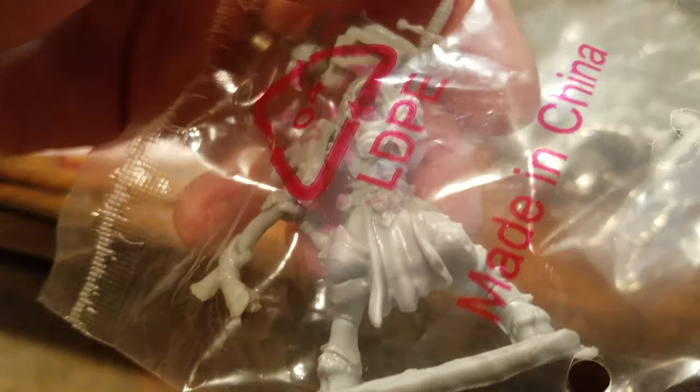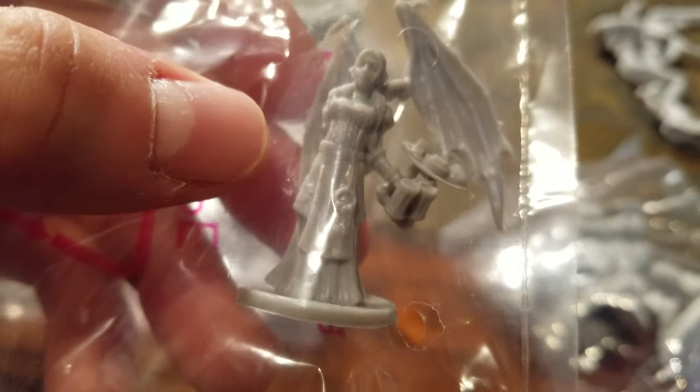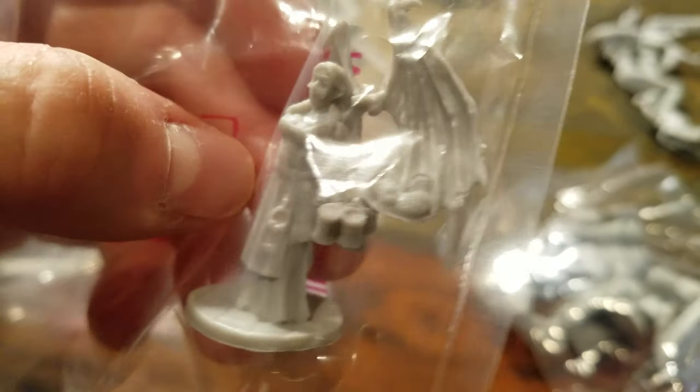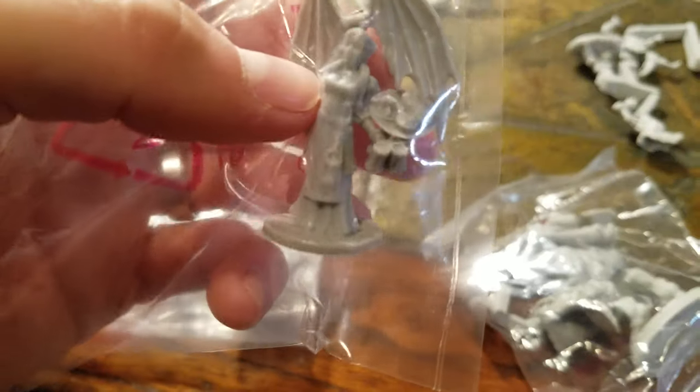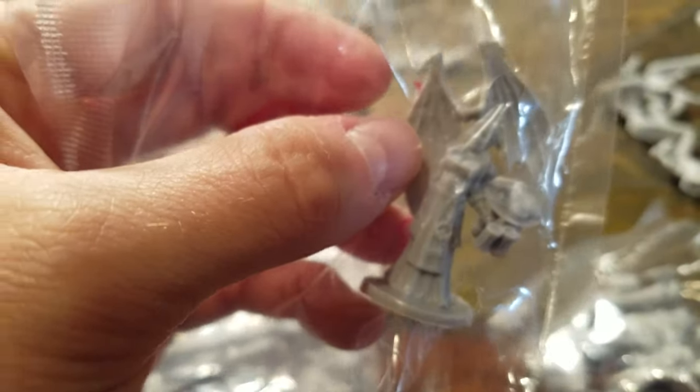We got an axe and a shield. This is another minotaur - his head's up there. This guy's in two pieces so I didn't want to take her out yet, but she's like a bar maiden. She's got the drink, the other hand in the back there which needs attached - it has food. She's got some wings.